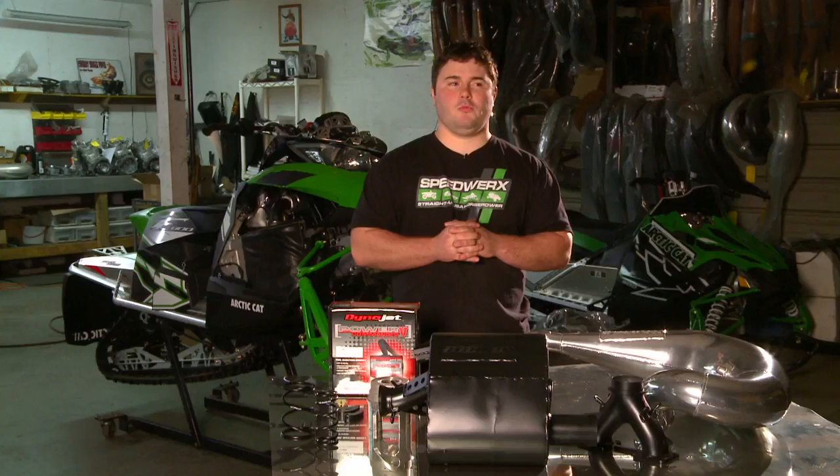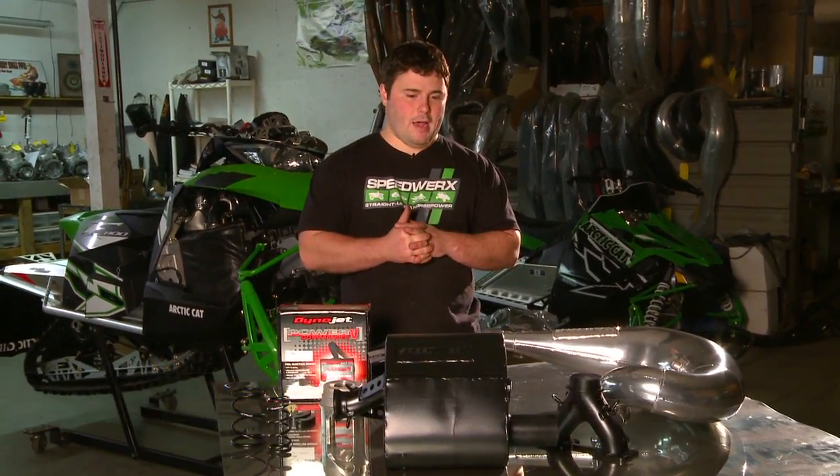Here today we have a new 2012 Arctic Cat F800 — one of the hottest new machines out on the market. In front of us we have our Speedworks stage one performance package.